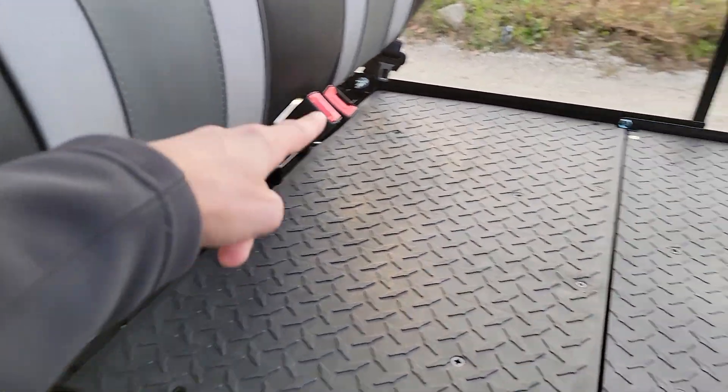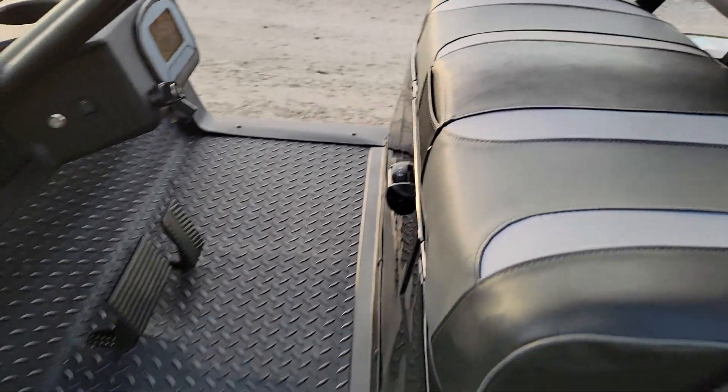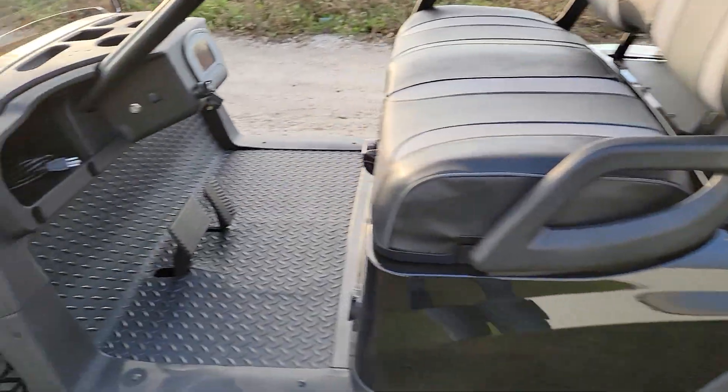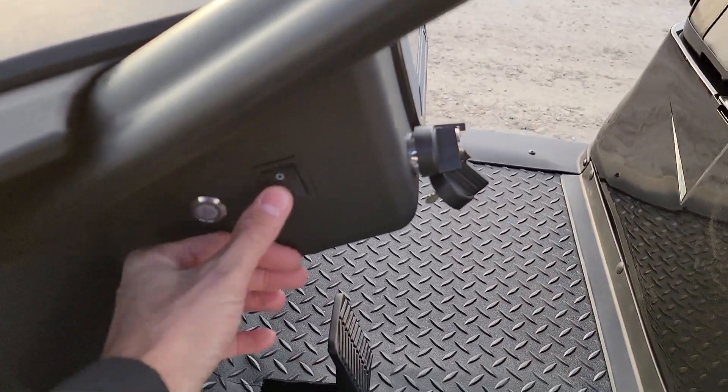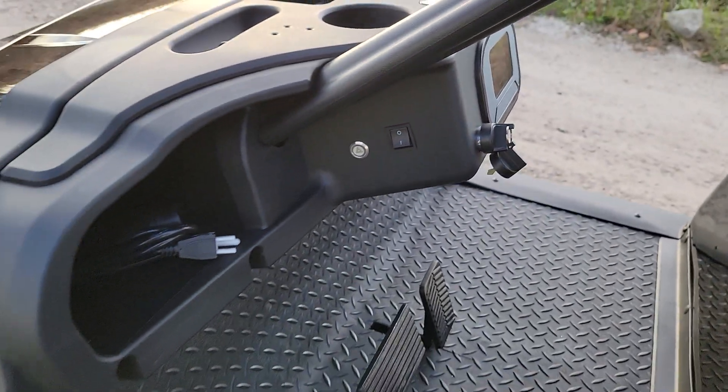Seat belts in the back, the rear flip seat, and then in the front you can get the seat belts as well. Now this one here has two different options as far as speed: you've got 14 to 15 mile per hour and 20 to 22 mile per hour.